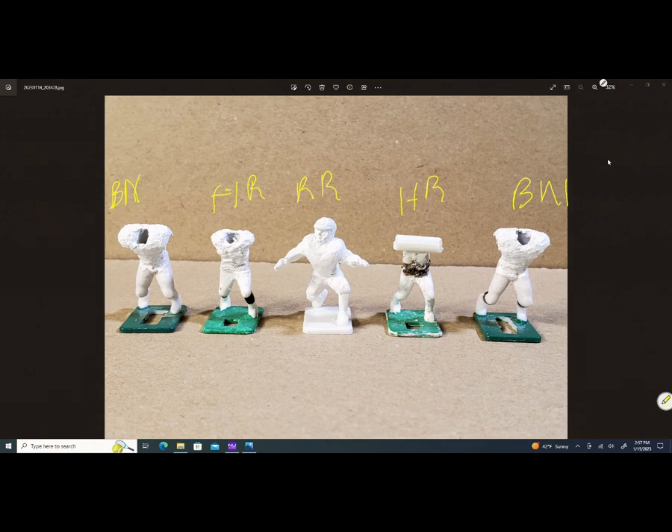This offensive line is going to be the Eagles. My skill position figures — receivers, backs, tight end — they're Game Day figures. The linemen I brought out using the Haiti Repro figures, the B-nut figures, and the Reginald Rutledge figures.